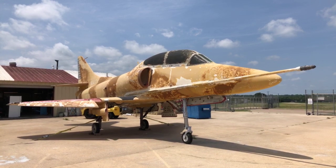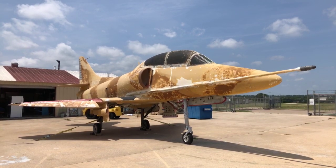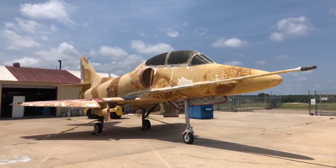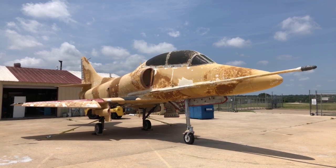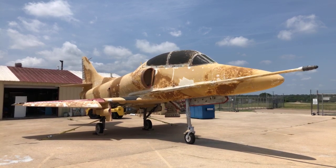We're looking forward to having folks back. We've got procedures in place so we can all enjoy the airplanes and be outside. We're hoping to see you soon. We're going to continue these walk-arounds and interviews with pilots and crew members. We hope you have a good Memorial Day weekend — keep an eye out for the video with Kevin Renshaw about mating up the nose on the YF-16.